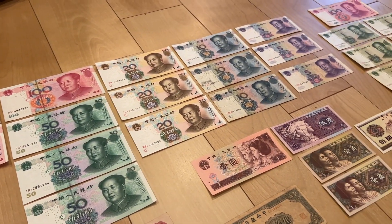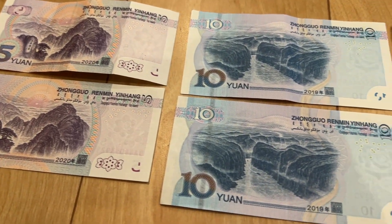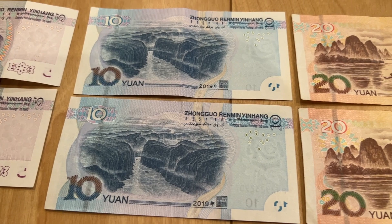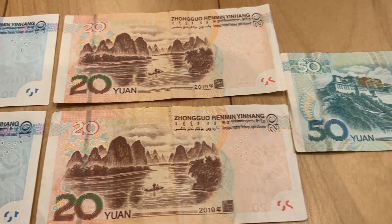Let's check out the reverse. Same images. There are slight differences.